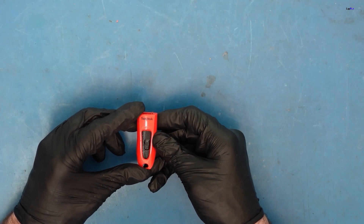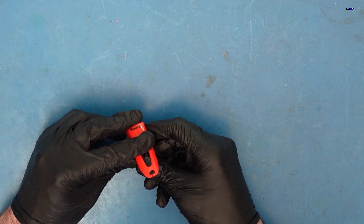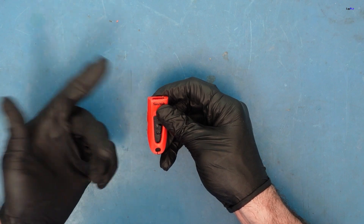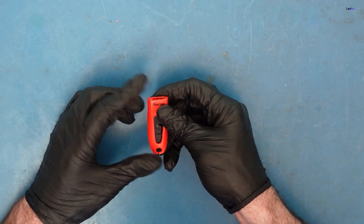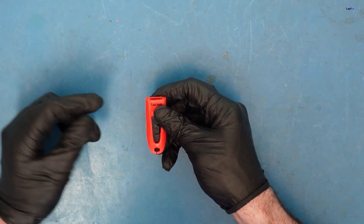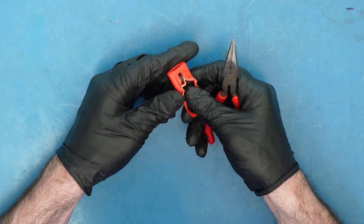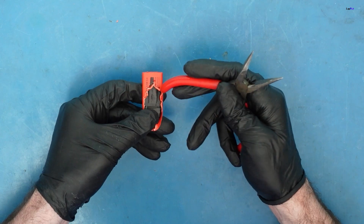We need to open it up completely, expose the board, and get the data off. Unfortunately, I'm going to have to break this nice shell to get into it because there's really no way to get into it perfectly. The top part won't slide through — there are no crevices on the side and plastic all the way around. So I'm just taking a nice pair of pliers here and working on it.